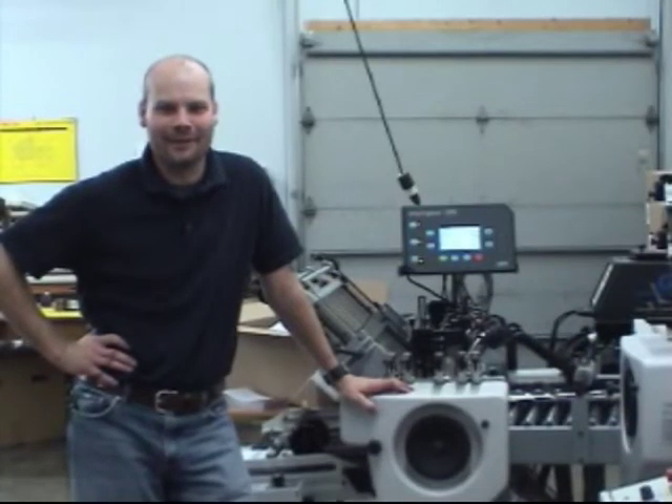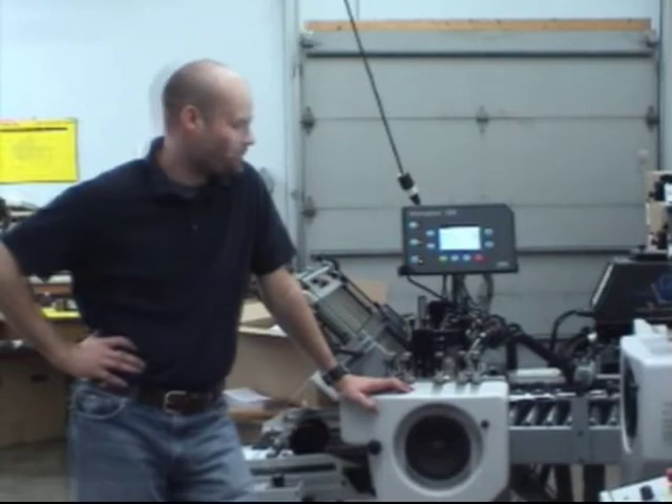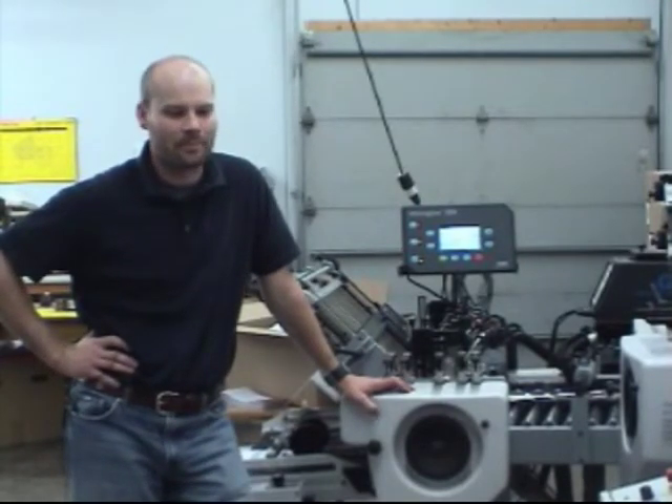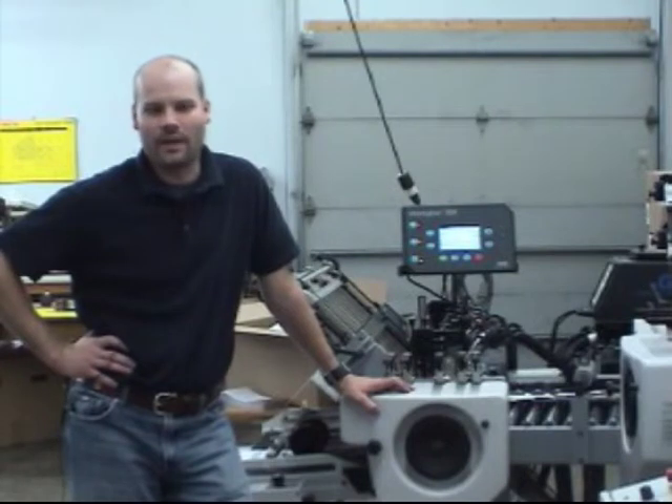We've been very pleased with the GMM. Install and support have gotten us up within two days — we were running, doing in-house gluing.